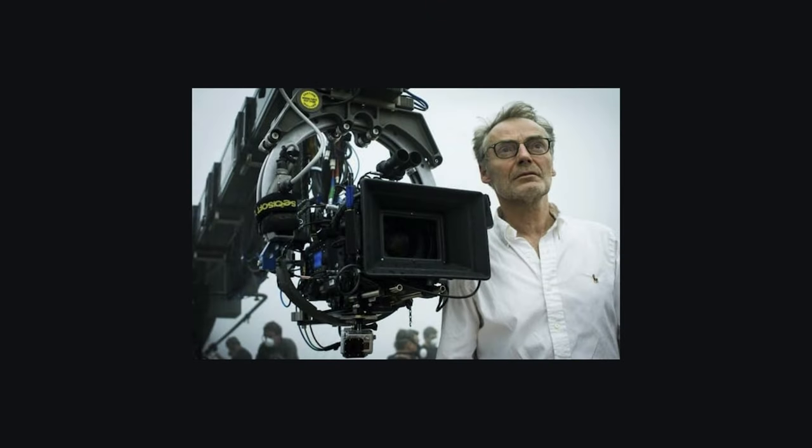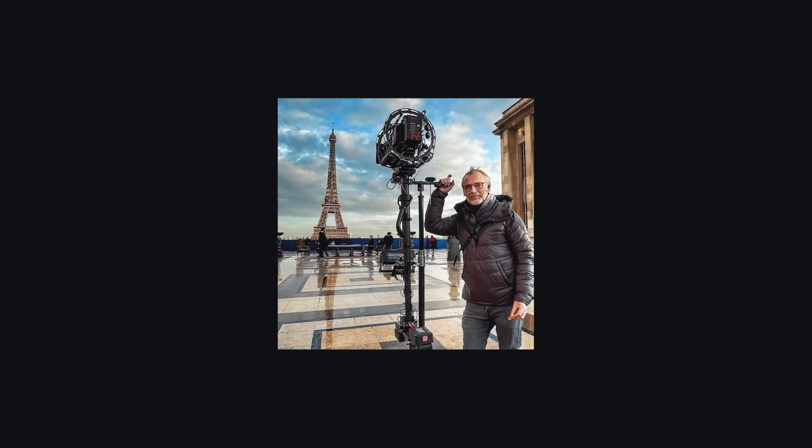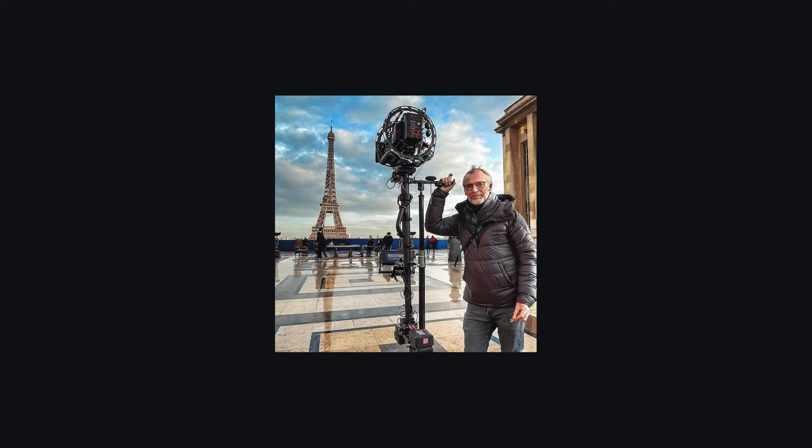Dan Lawson has been in the cinematography industry for over 40 years, and it is only after 40 years that he became the lead cinematographer for John Wick 4. So I say that to tell you guys: stay in it, keep pushing, and if you don't stop, you will get there. Dan Lawson started as a film student in 1976 and this wasn't even his first career choice. So chase your dream.